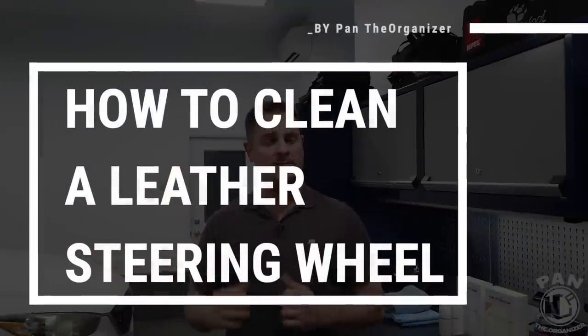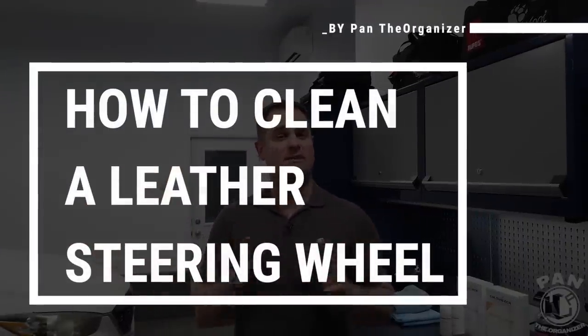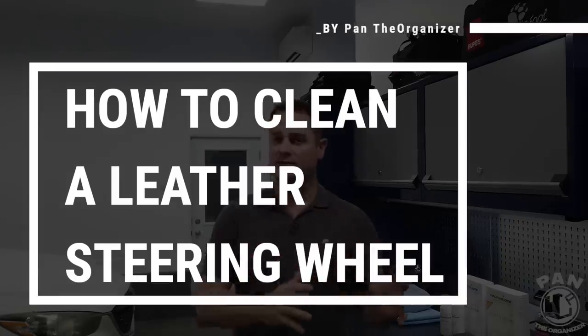Hey, what's up guys, welcome to another episode of Pam the Organizer. Today I'm going to teach you how to clean and protect your leather steering wheel in your vehicle. It's very important to do so because the majority of the touch control surfaces in your vehicle — mainly the steering wheel and the shift knob — come into contact with body oils, grease, dirt, and all sorts of contaminants, as well as the damaging UV rays from the sun.